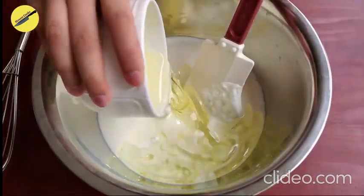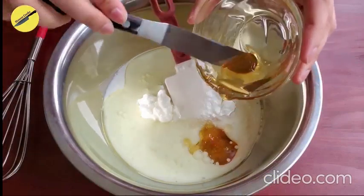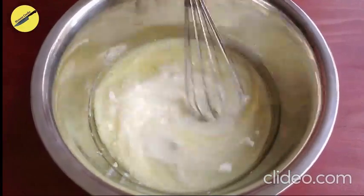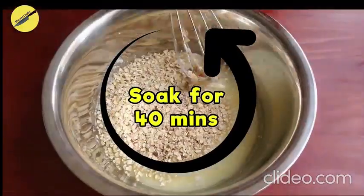After adding the milk, the oil, and the honey, we will add in the oats. We will whisk this and set it aside for about 40 minutes. Soaking the oats will hydrate them and give us a very soft bread.